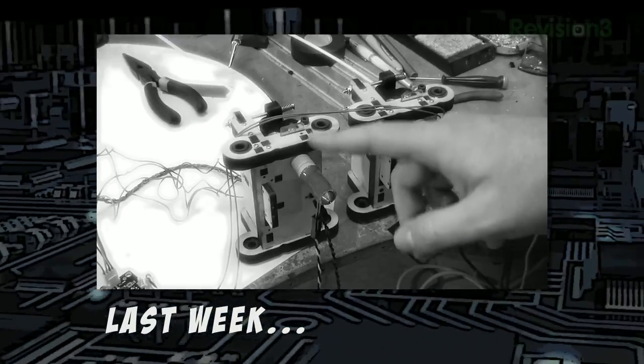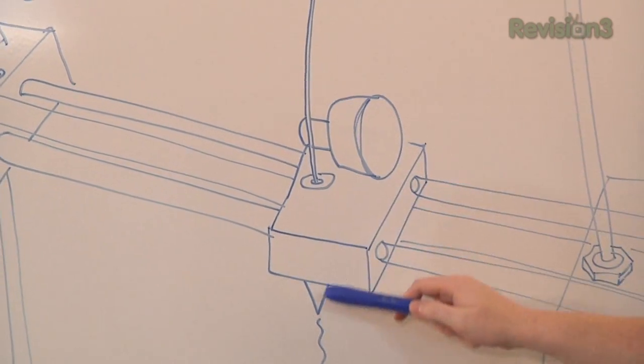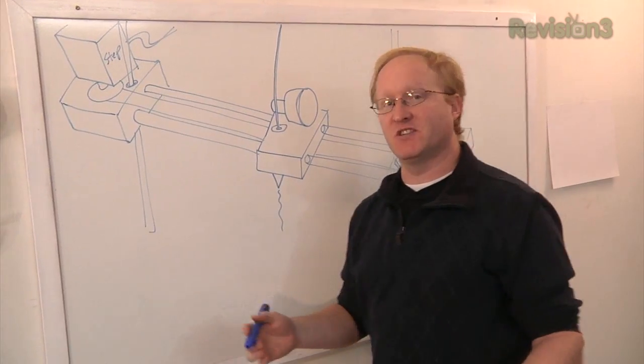Last week you saw us build the extruder — the thing that the plastic is squished out of. Now we're going to build the whole X-carriage, the thing the extruder attaches to.